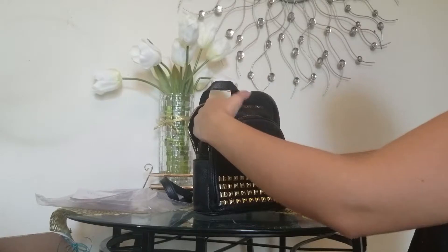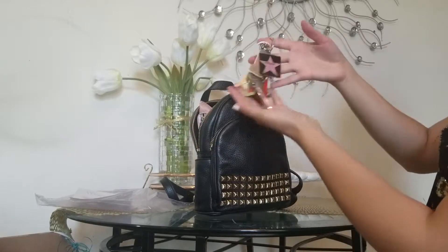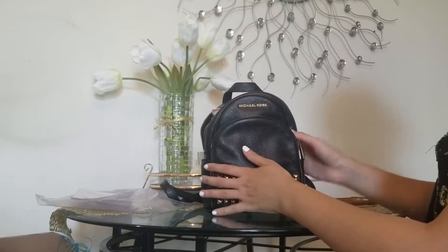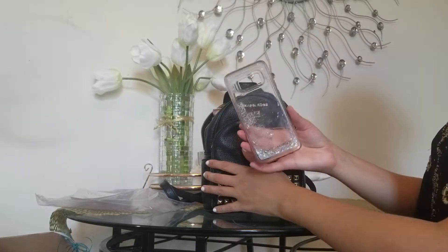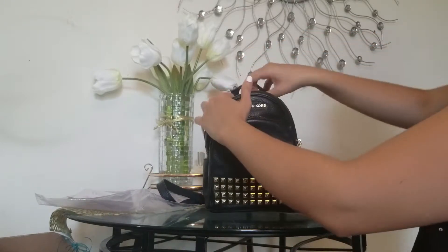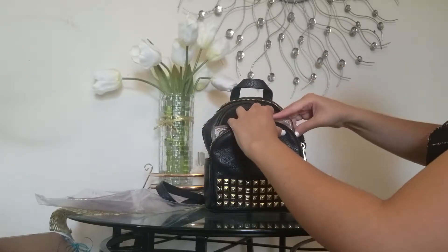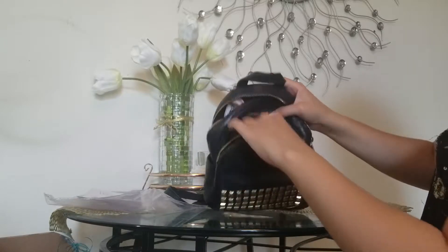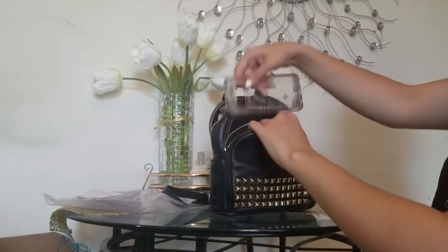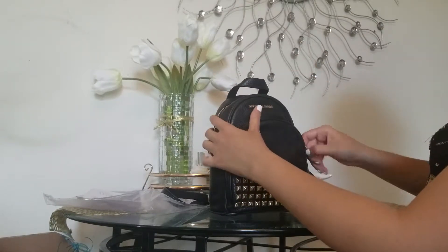It fits my Michael Kors wallet, fits my keys, and I'm filming with my phone but I have my phone case — I have a Samsung S8. Everything fits. I also tried the front pocket and my phone fits there too. Everything fits in there perfectly.